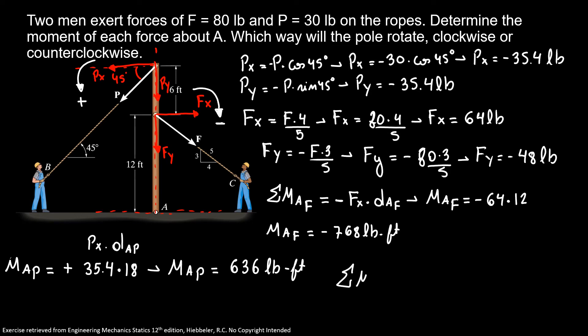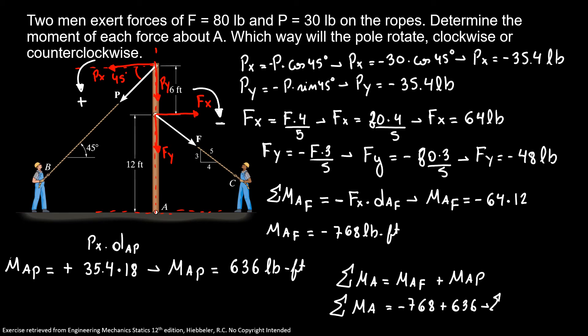The sum of moments about A equals moment of A due to F plus moment of A due to P. So the sum equals minus 768 plus 636, giving us minus 132 pound-feet. The negative sign indicates we are going clockwise, so the pole rotates clockwise with 132 pound-feet.